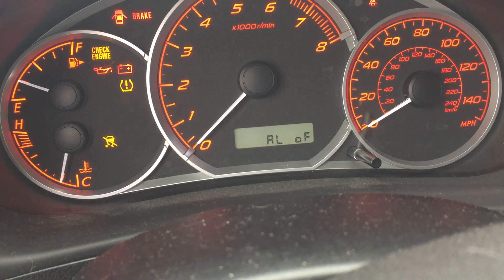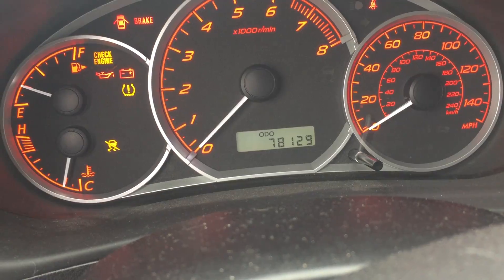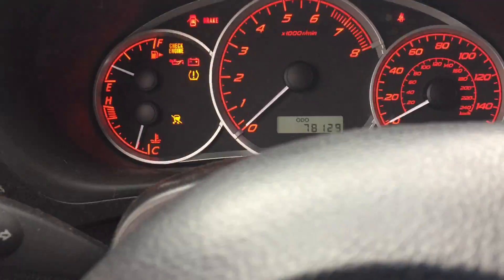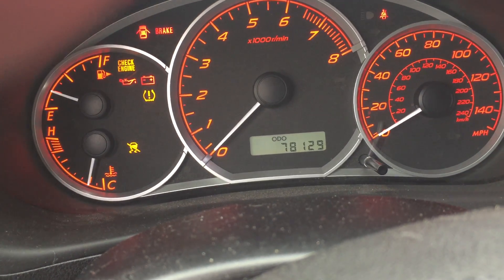That's what happens — it says 'alarm off.' Then you can let go of the unlock button. If you want to turn the alarm back on, you just do the same thing again, hold it for 10 seconds, and it will say 'alarm on.'